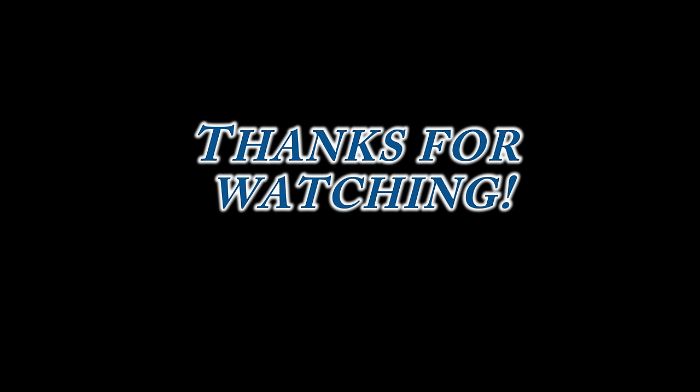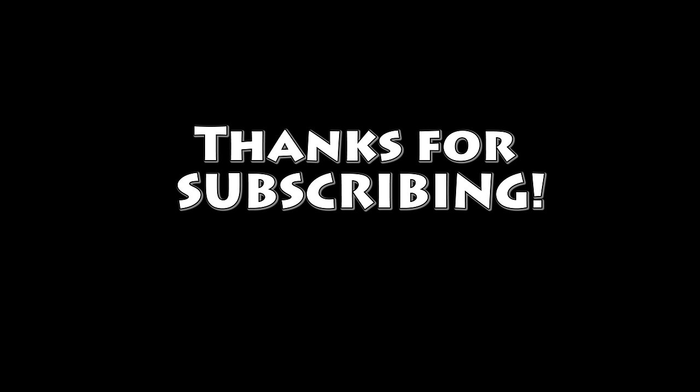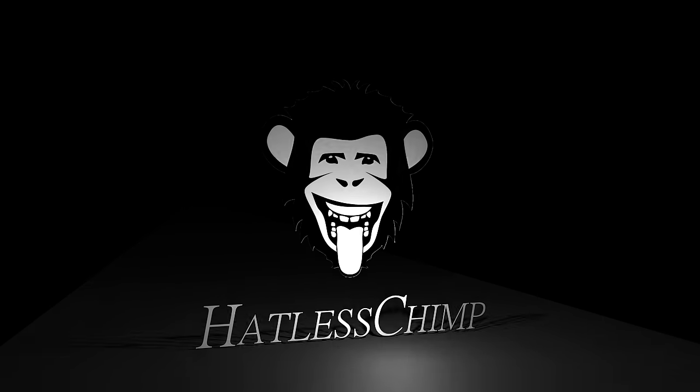Alright, let's get serious now. Thanks for watching this video guys, I really appreciate it. Don't forget to like and subscribe if you haven't. See you in the next video. Bye!